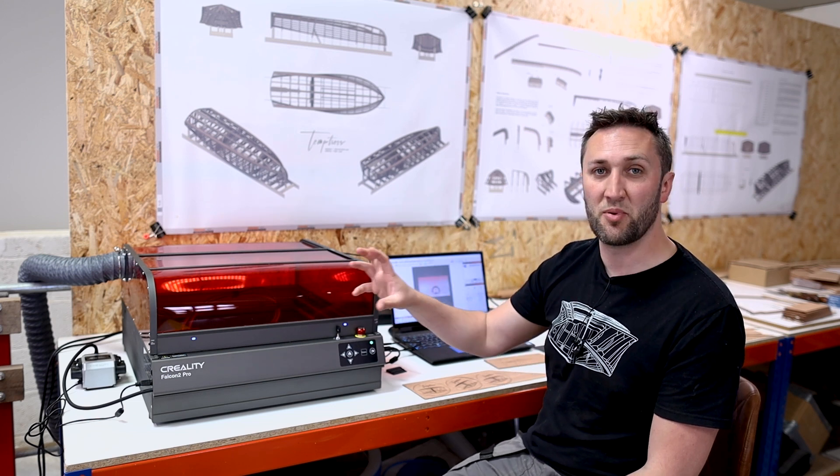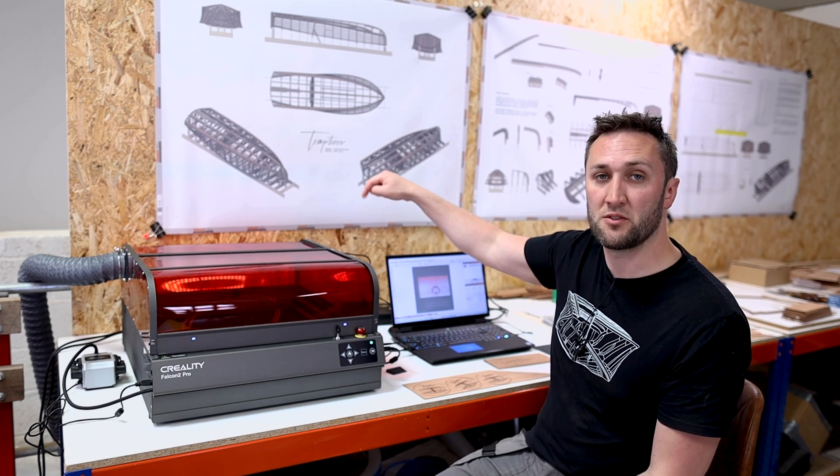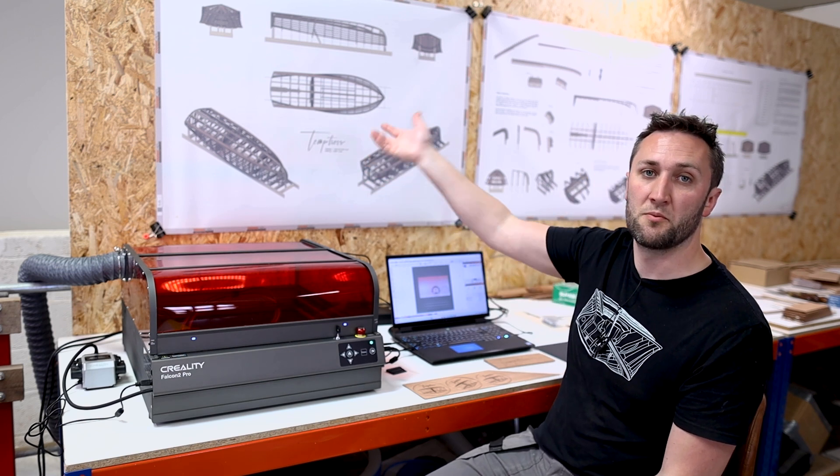One thing I've noticed is it does smell quite a lot because you're essentially burning whatever you're cutting or engraving. They do make an extraction unit for this and I would definitely recommend getting one of those if you're using this indoors at all. I'm actually running my paint booth extraction downstairs at the moment to pull the fumes out of the room and that's the only way I can get it to be nice and manageable.